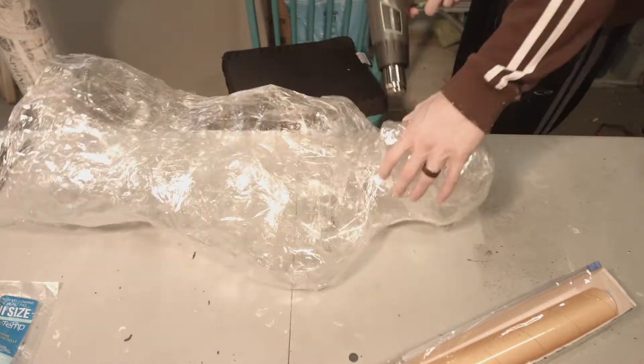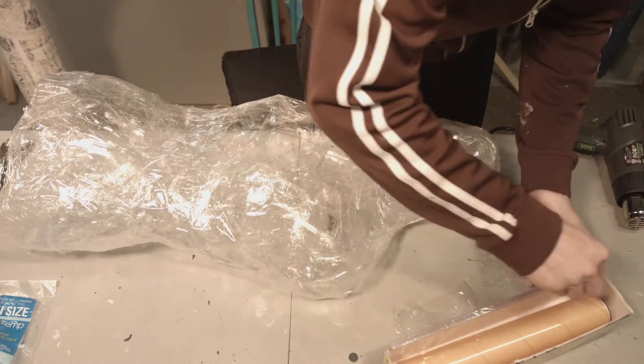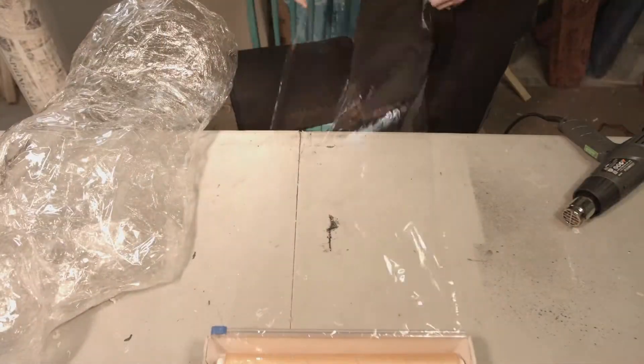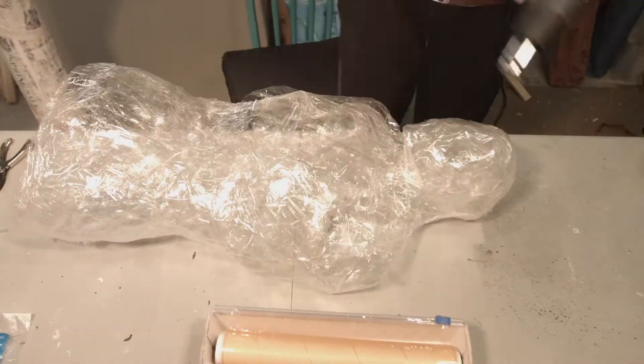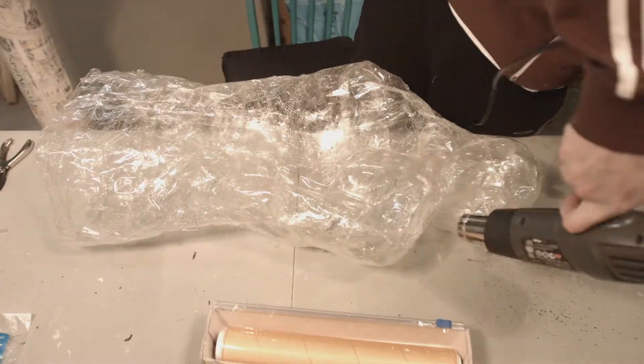This second layer of saran wrap is really just to hide all those sharp corners and creases that the tape caused. It's hard to see what I'm talking about on camera, but if you make this yourself, just know that it actually looks a lot better if you put another layer of saran wrap on it.